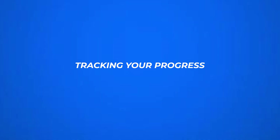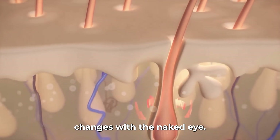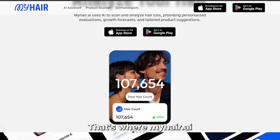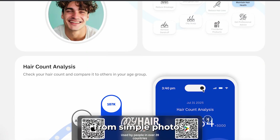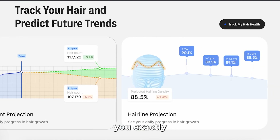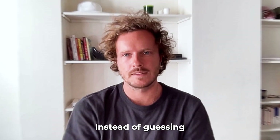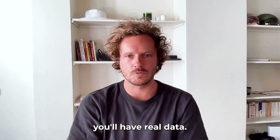Tracking your progress is important. Hair grows slowly and it's hard to notice changes with the naked eye. That's where myhair.ai comes in. Our AI measures your hair density and thickness from simple photos — it counts every strand, tracks your progress, and shows you exactly what's happening over time. Instead of guessing if your derma roller and minoxidil routine is working, you'll have real data.